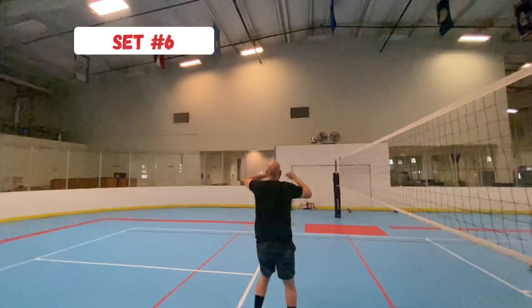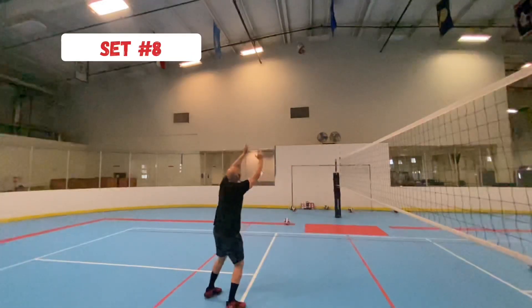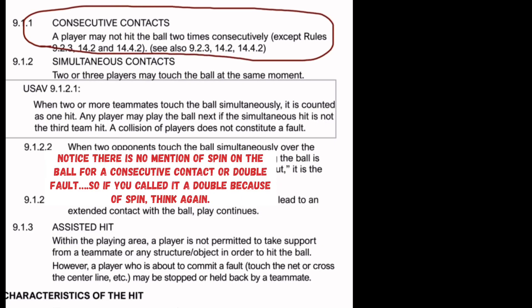Well, that was the wrong call. You can see here in these sets I have some pretty strange spin on them, but not a single one of them is a double. If we look at the official rulebook on consecutive contacts, there's no mention of spin.